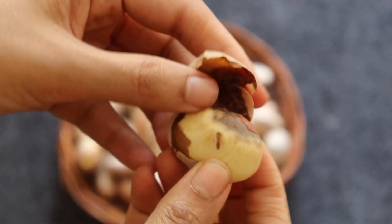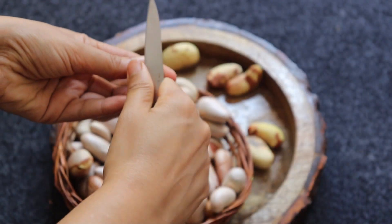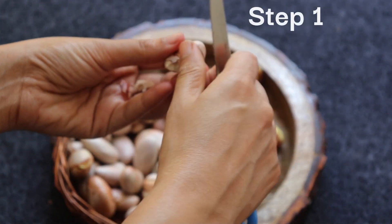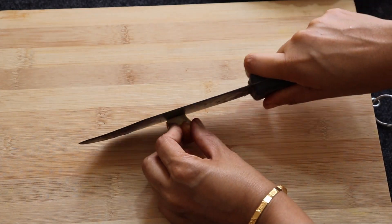Now, let's get into the fun part — making the jackfruit seed Joffy. Step 1: Start by removing the skin from the raw jackfruit seeds, then cut them into small pieces.